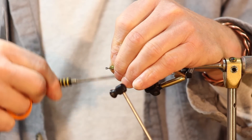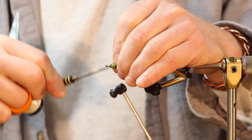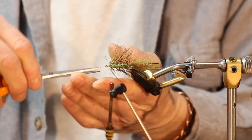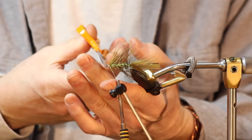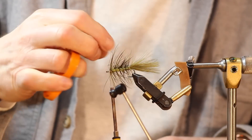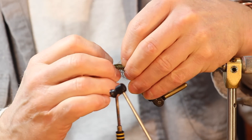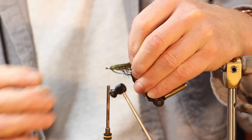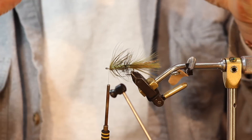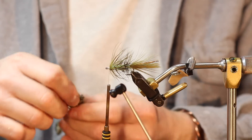We've got a perfect amount of room for the head. You can see we've got nice wispy hackle — when it gets wet it all lays back into the fly and creates a barring effect. Now we're going to put on our legs and front marabou.